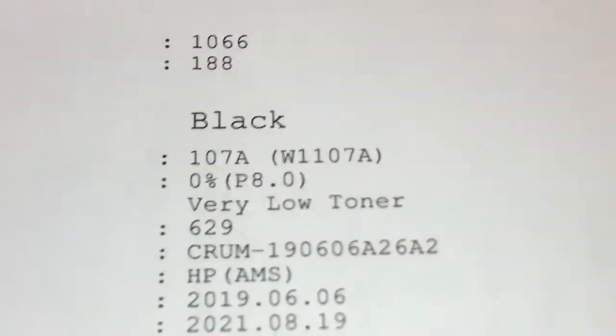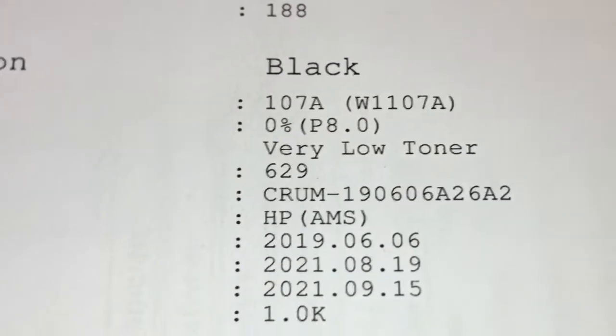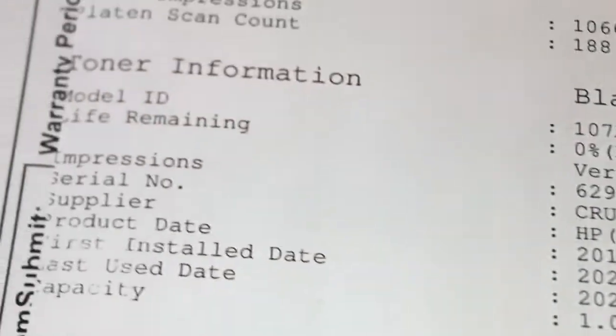The toner level is very low on the toner cartridge. So this printer needs to connect the bridge. The toner and the printer is connected.